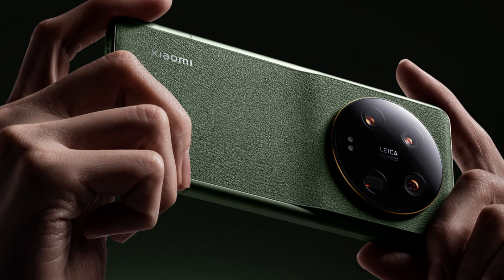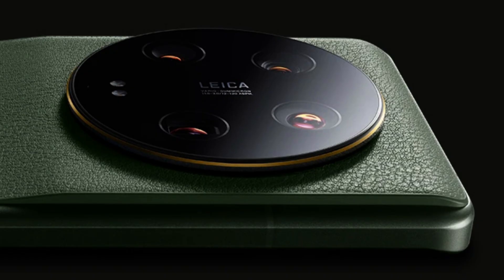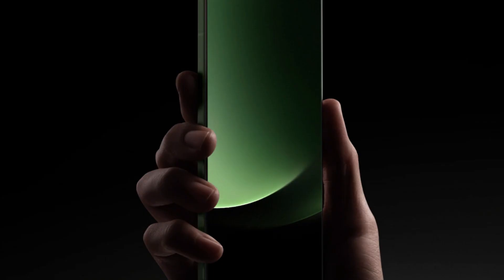The headline feature is the 50MP camera powered by a 1-inch Sony IMX989. We've seen this sensor make headlines before as the biggest, most powerful sensor on the market in phones like the non-ultra Xiaomi 13, the Vivo X90 Pro Plus, the Sharp Aquos R7, and the Leica brand of that Sharp phone, the Leitz Phone too.